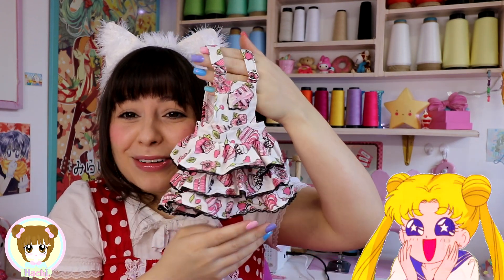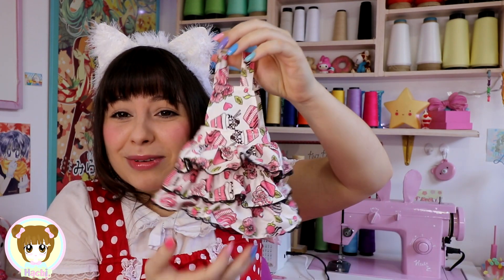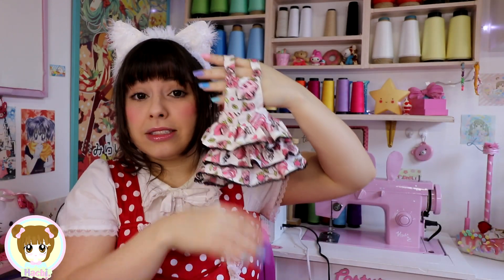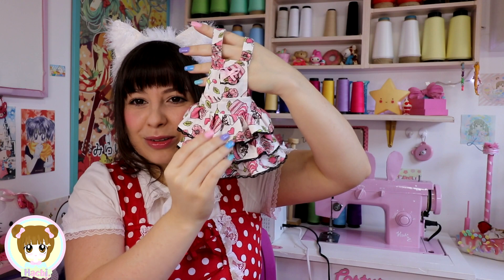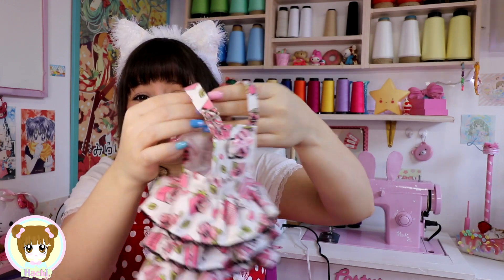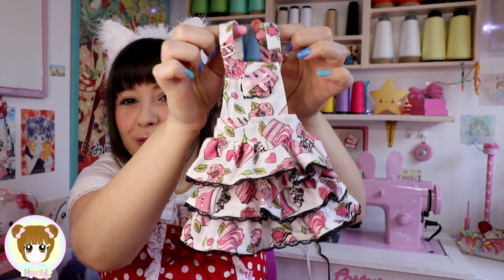Olha a mini jardineira que eu fiz pra mini hat! Vocês vão ver no próximo vídeo. Eu estilizando — se vocês pedirem bastante, eu vou fazer vídeo estilizando, fazendo roupinha, repaginando a mini hat. Já tô fazendo coisinhas super fofinhas pra ela, então acompanha aí, fica de olho, se inscreve.